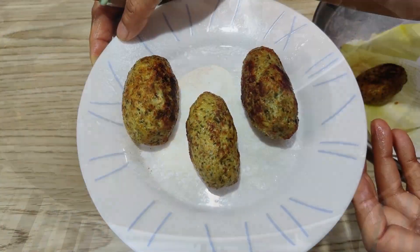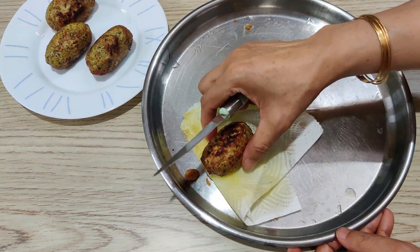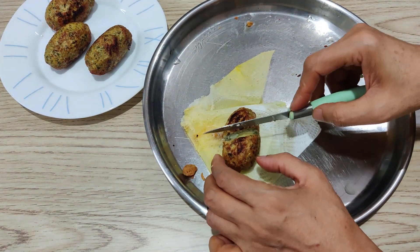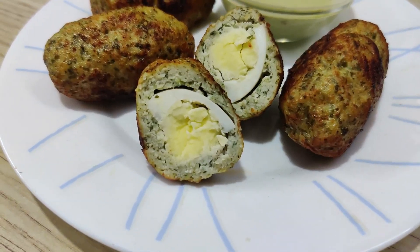You can see that the chicken is cooked well. You can see that the shape is not broken. I will show you that it is very warm. You can see that it is perfectly cooked. So, we have prepared the chicken.